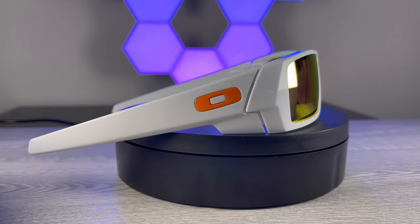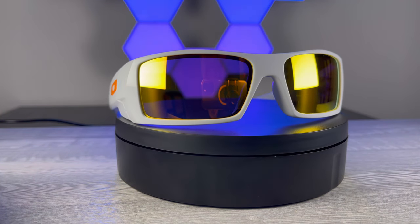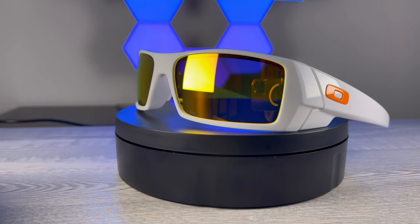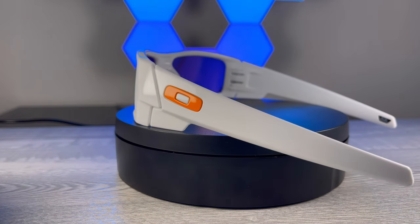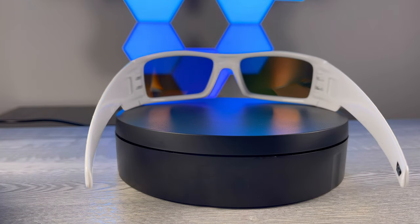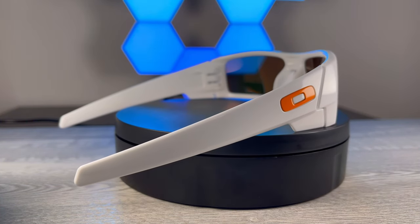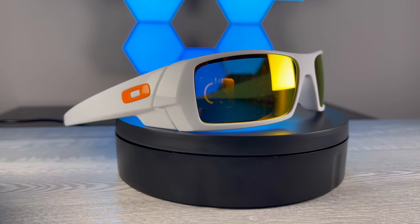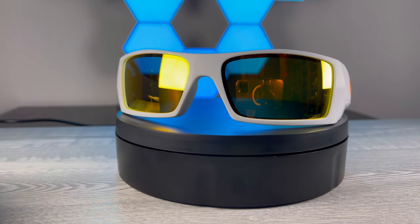Hey, what's up everyone, thanks for coming back to Fast Times Vero. I'm excited about these — they're custom Oakley Gas Cans in gloss white with the orange icon and sharp fire iridium lenses. I custom built these on Oakley about four days ago and they're already here, so great turnaround. I got these on sale — 30% off, shipped, custom built in four days. I paid $117 with tax, so just a phenomenal value. White Oakleys are becoming harder to find in stores so you basically have to customize them.